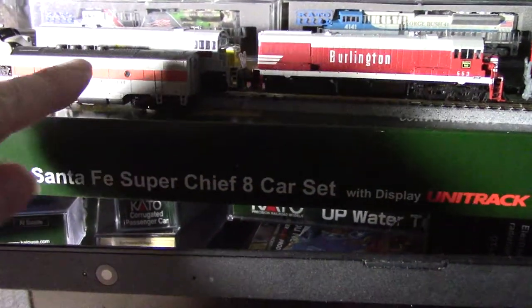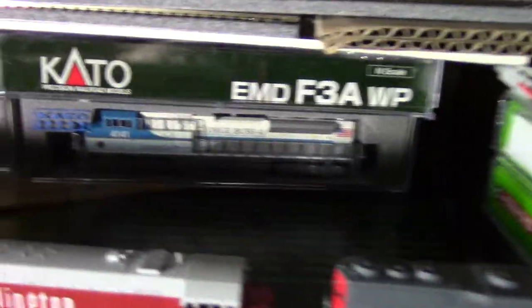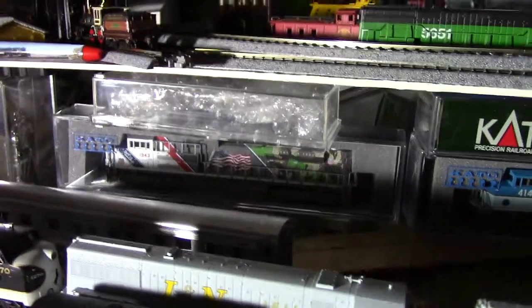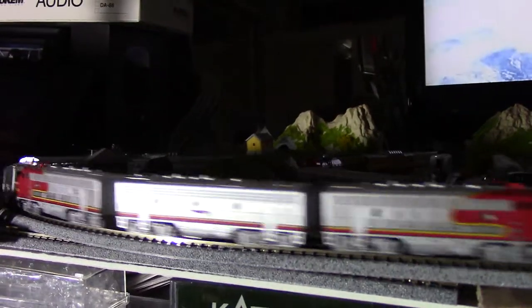Right here is the second car for the Western Pacific that I got, but this isn't running very good. And we got a Norfolk Southern, Burlington Southern Pacific — and then I got these two; they run beautiful. But what do I pull behind them? Just plain stock. So I might put those two together and run all of these stainless steel Super Chiefs — well, El Capitan I guess.